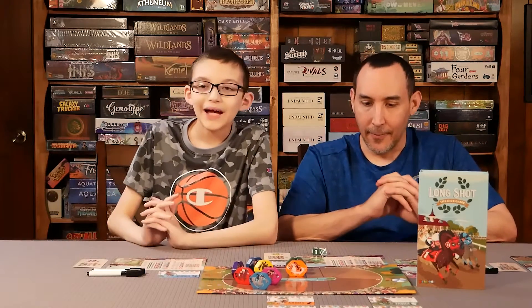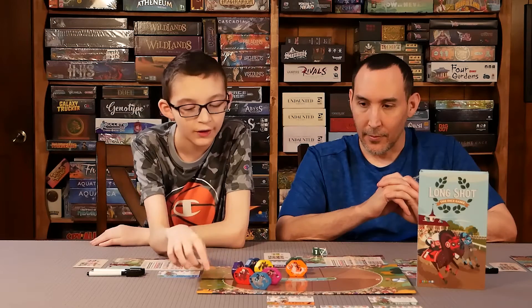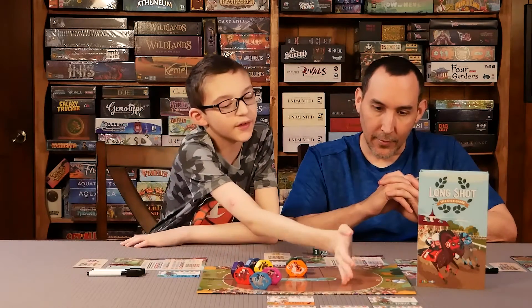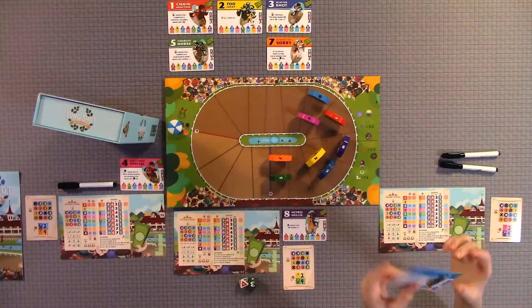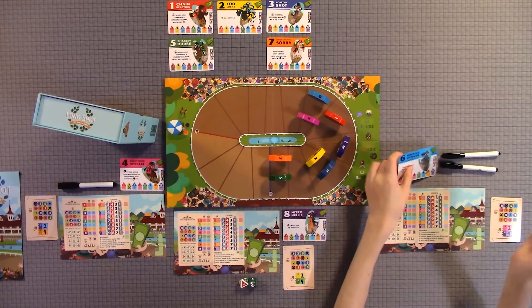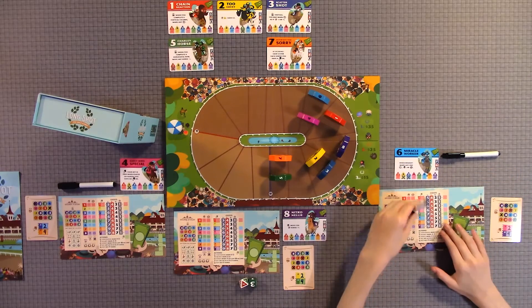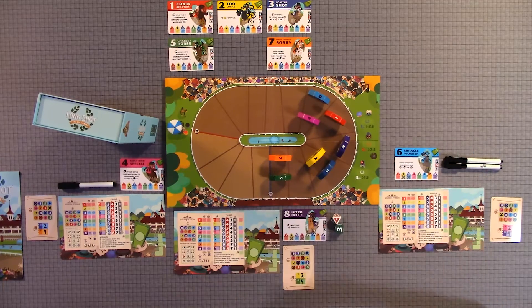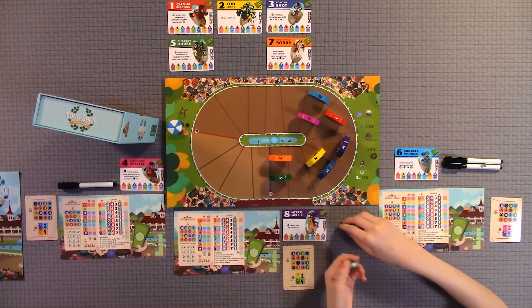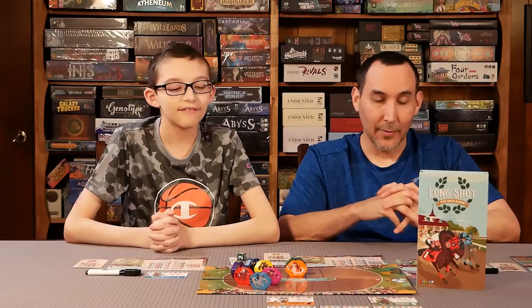What did you think about the components? I would give the components a 5 out of 5. I really like the horse characters — those are pretty cool. I like the board; it does bend a little bit, but only very slightly. The cards are actually pretty high quality. The markers are great — when you write something, it easily erases. The dice are super high quality, and the box is magnetic. So 5 out of 5.